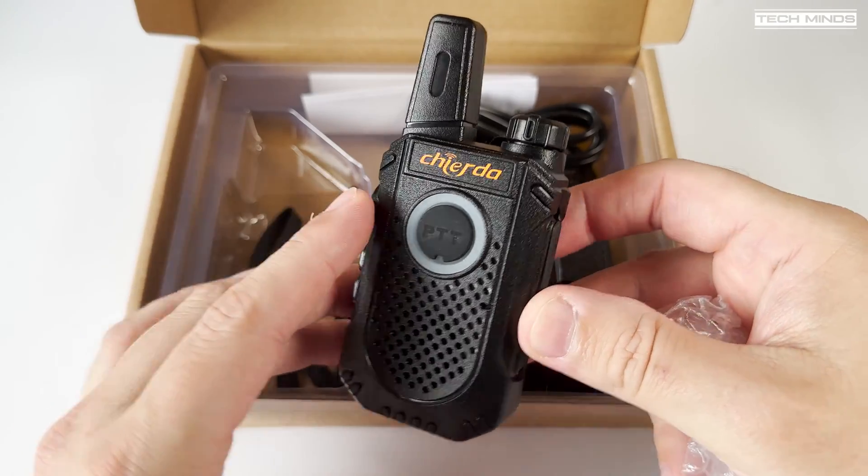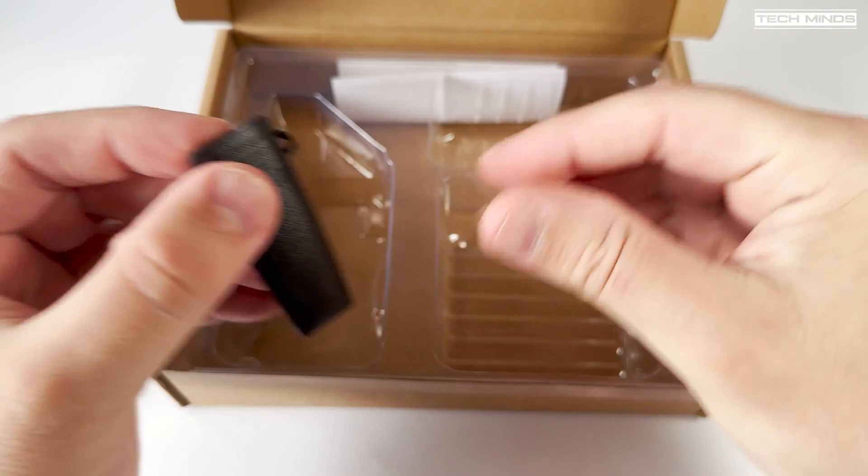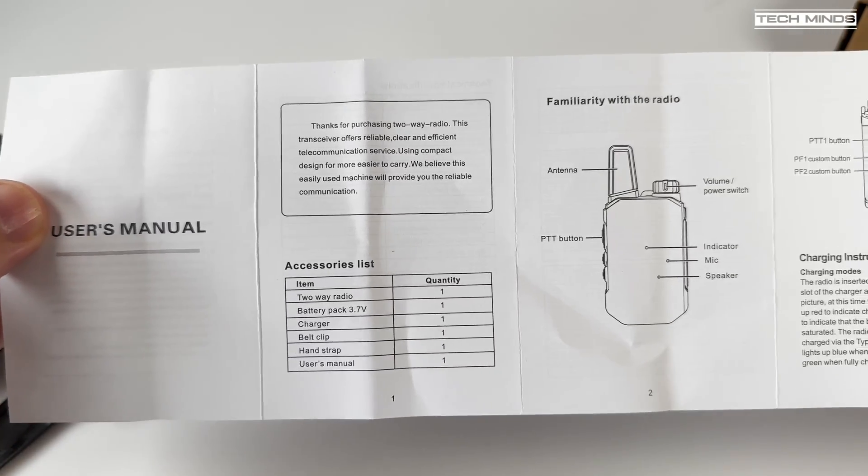Now in the box we get the usual contenders: a desktop charger, a wrist strap, a belt clip, a manual, and of course the radio itself.